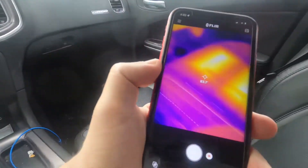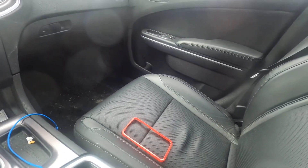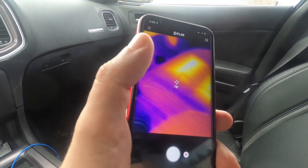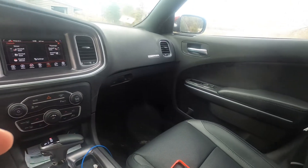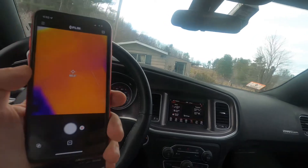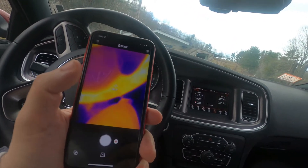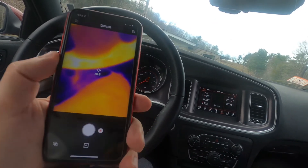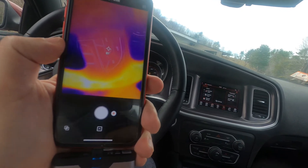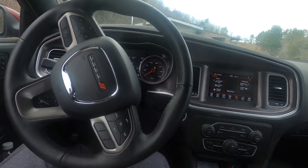This car actually has heated rear seats too — I'm just not going to turn them on. So I figured I would show you this 2021 Dodge Charger with heated seats and heated steering wheel. This device is the FLIR 1 — if you want, go ahead and get yourself one because they are awesome. I've actually found heat loss sources in my house and was able to fix them. Alright guys, we'll see you in the next one.